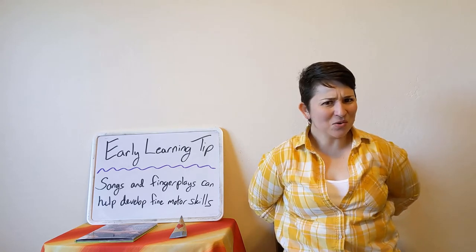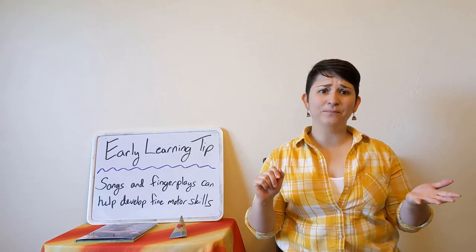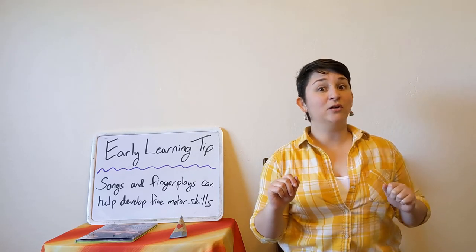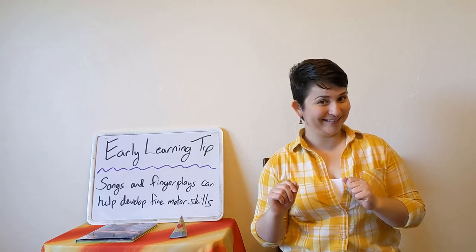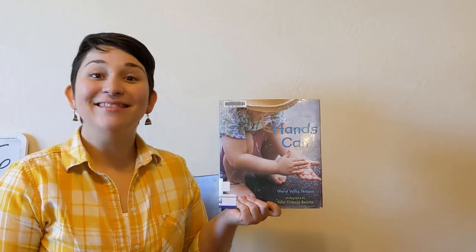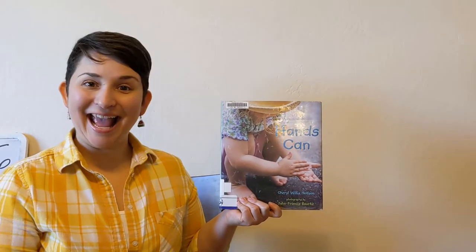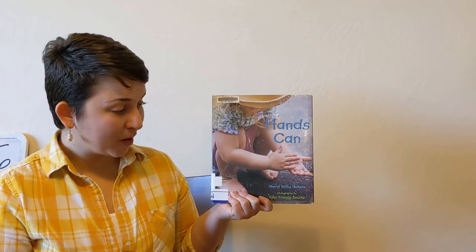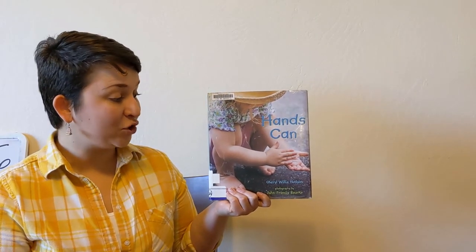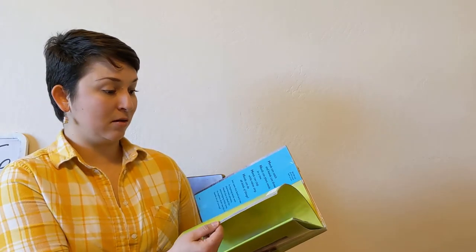Good job! Did you notice some of the fingers were easier to use than others? Practice and I'm sure it will get even easier. Let's read a book! Today we are going to read Hands Can by Cheryl Willis Hudson, with photographs by John Francis Burke. This is all about what your hands can do.